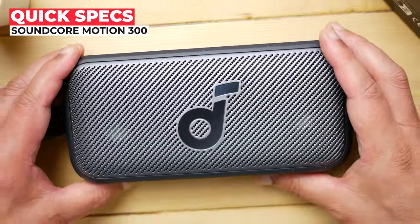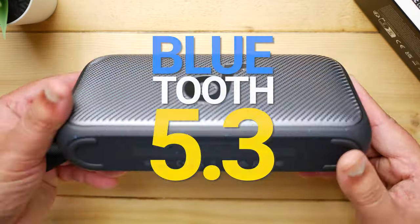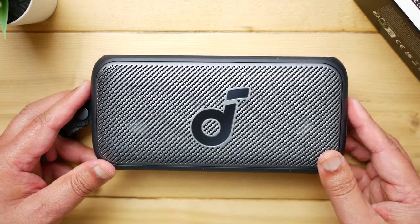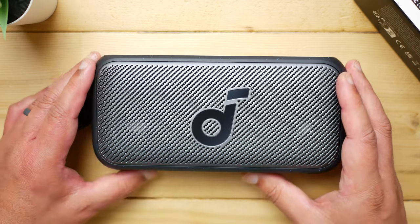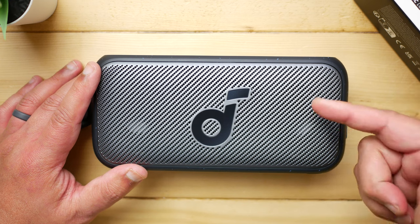Quick specs on the Motion 300: it retails for $80 and comes in three colorways. Bluetooth 5.3 on board with AAC, SBC, and high-res LDAC support. Yes, LDAC on a tiny speaker — it's a bit pointless, but at least it's there. There's also multi-point Bluetooth connection, though it will be disabled if you have LDAC on.